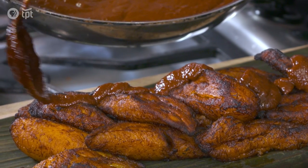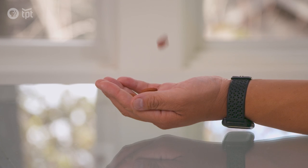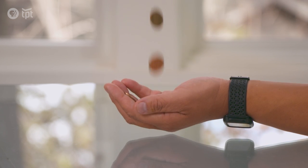We're making mole — Guatemalan mole with fried plantains to be exact. We're using ingredients that date back thousands of years, including one ingredient that's so treasured it used to be traded like gold.